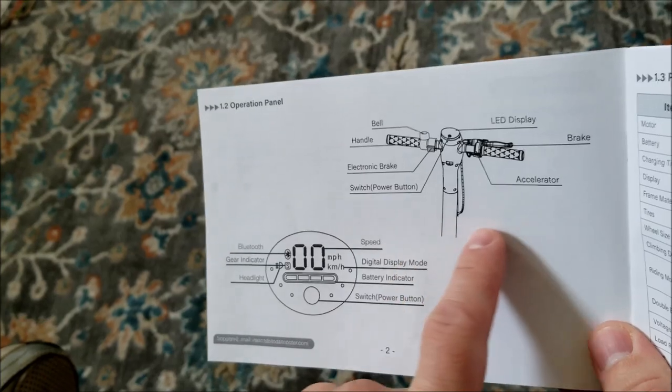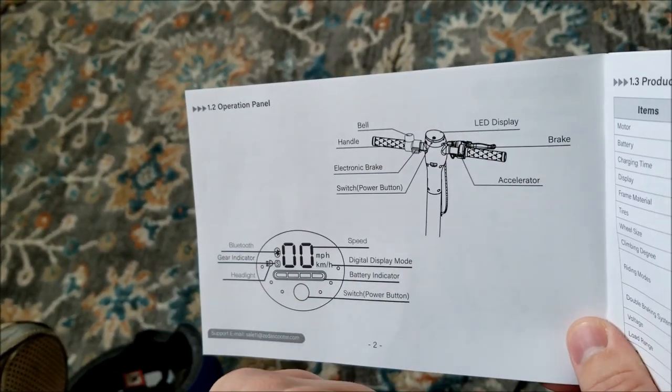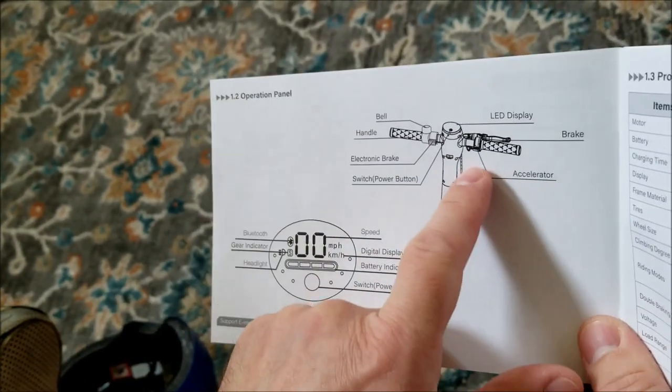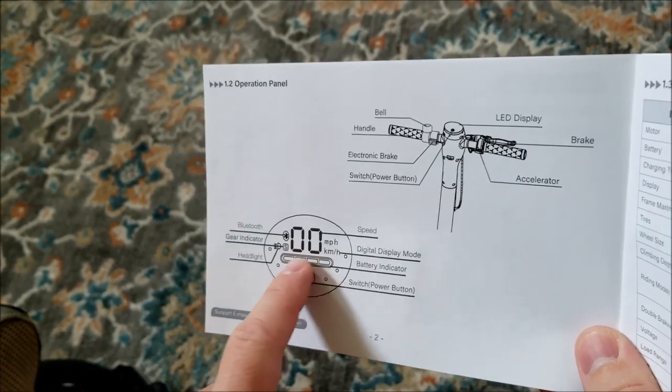Right here, this diagram — this is what you want to familiarize yourself with. Your handlebars, your handbrake that you squeeze, and your electronic brake. Next to the brake is the accelerator. And then this is your readout — it'll tell you your speed.